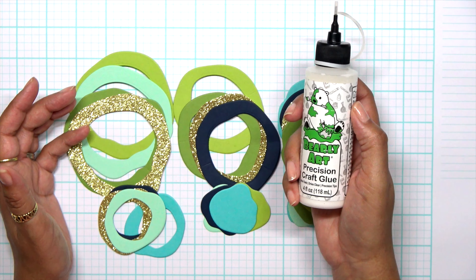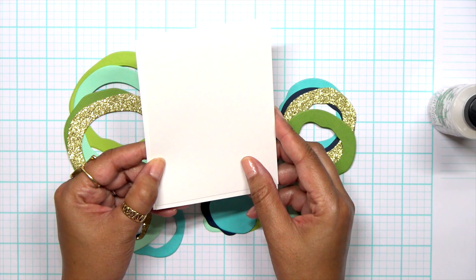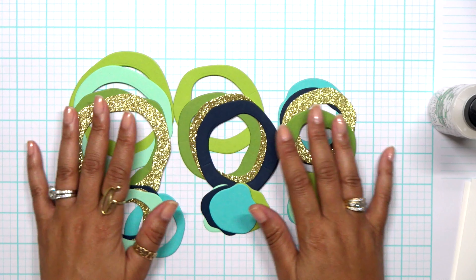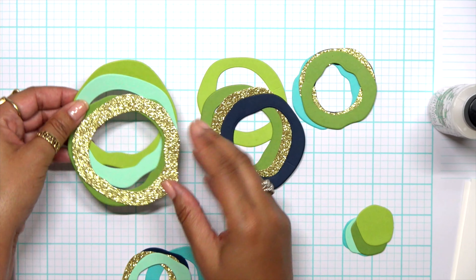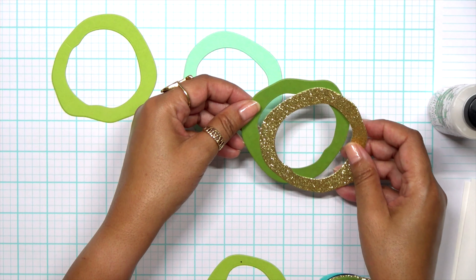Now all I need is really some glue. I did die cut down some paper to a little bit shorter than four and a quarter by five and a half — that's going to work perfectly for these size circles. You can also do this on a five by seven if you choose, but I like to keep it simple and do it on my standard A2 cards.